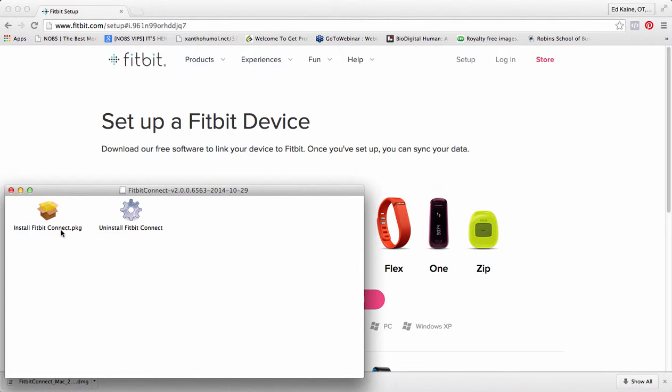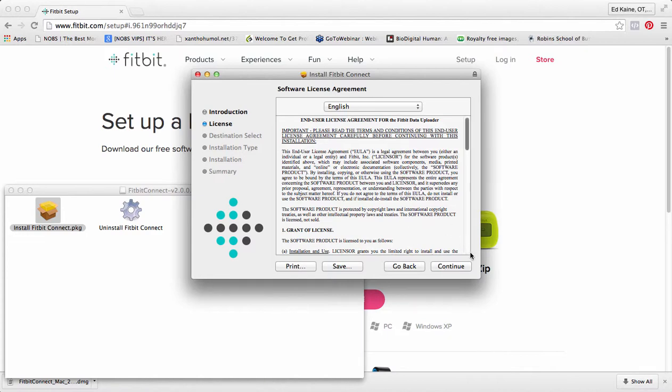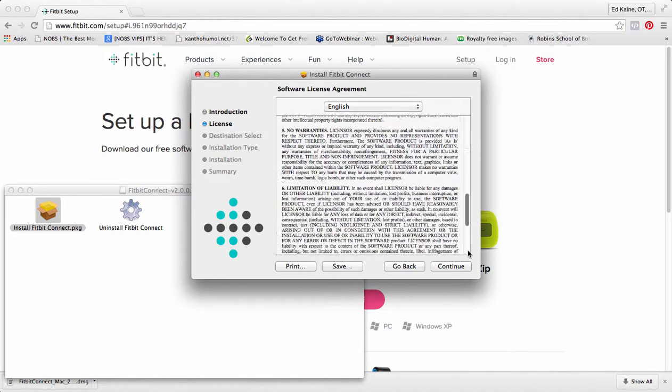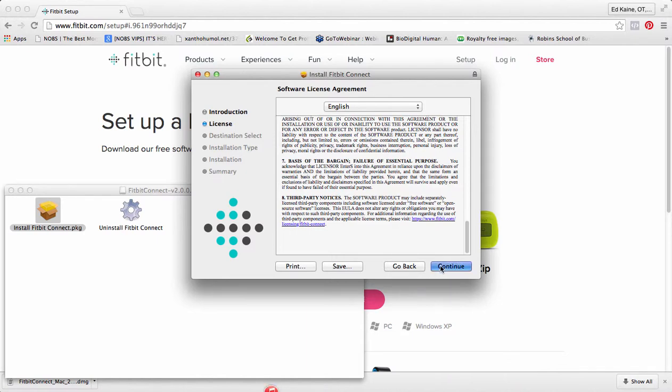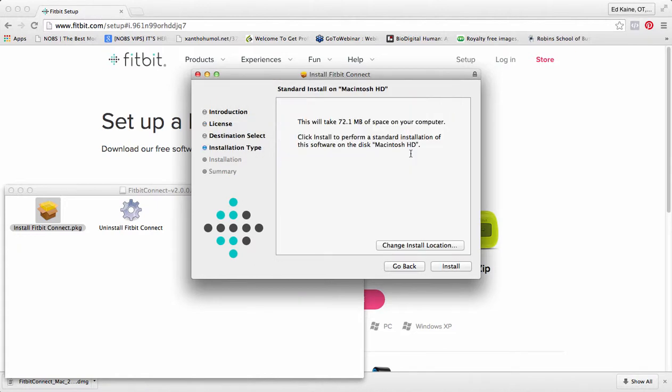We're going to install the Fitbit Connect package — just double-click on that. We'll be guided through the steps necessary to install this software. You will be asked to authenticate as administrator of this computer, which is required to install the needed files. Let's read that really super quickly — and we continue, agreeing to the license.